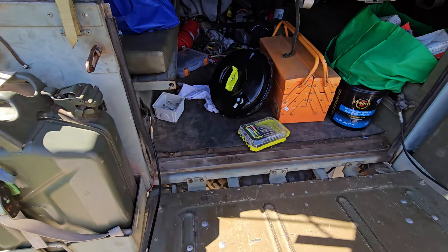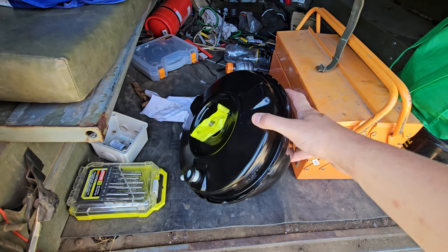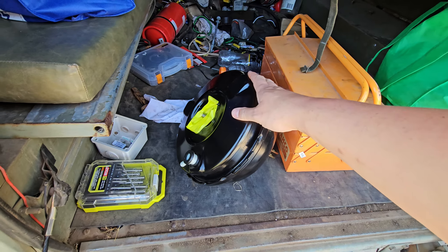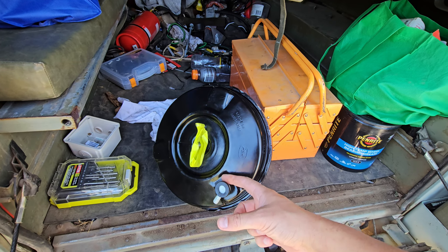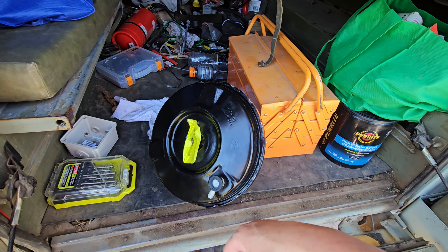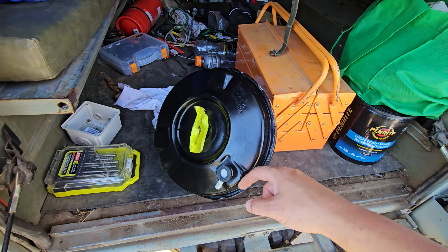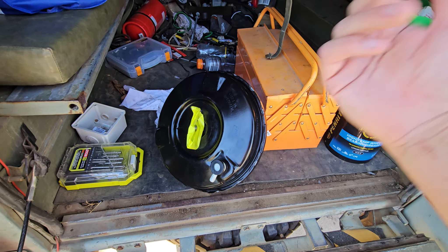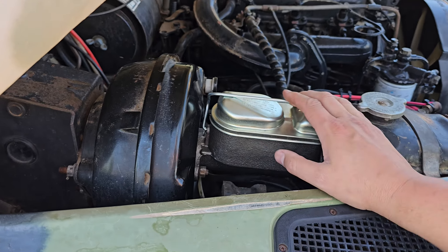Two hours later - I took the booster up to a mechanic I know who has a long history of working on Land Rovers. He knew exactly what to do: pulled the check valve out, gave it a rattle, the first bit popped out. He shoved the air compressor in there, blew the little rubber pad around till it landed at the bottom, then fished it out with angled needle nose pliers. Took him five minutes.